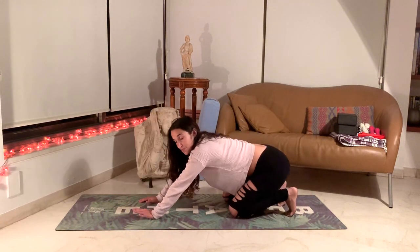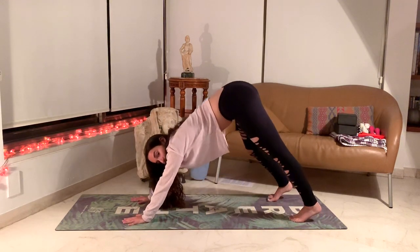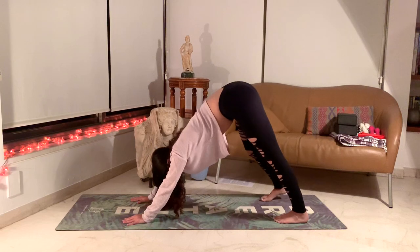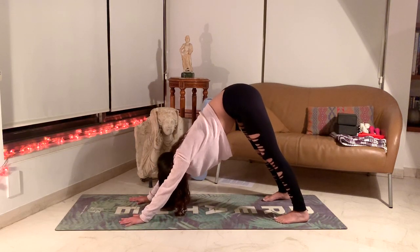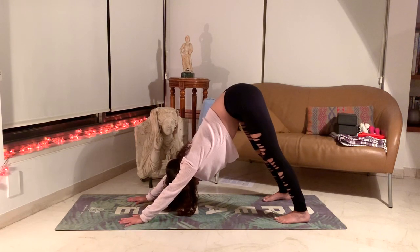We'll lift up into a downward facing dog — hips come towards the sky. Feel free to choose any angle in your legs or hands, maybe more of a wide angle, to feel super relaxed here, stretching the hamstrings.